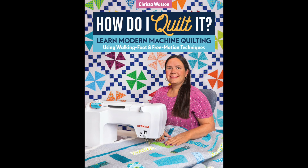Hi, I'm Krista Watson and I'm so excited to tell you all about my brand new book called How Do I Quilt It? from C&T Stash Publications.